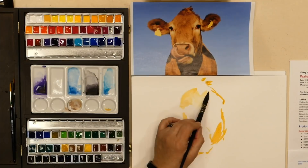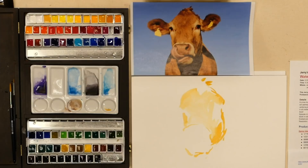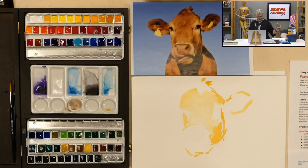The contest is already up and going. Go to jerrysartorama.com and put in keyword 'self-portrait.' That'll take you to the contest rules, regulations, and where you can enter directly. That's a good way to find out and read all about it.